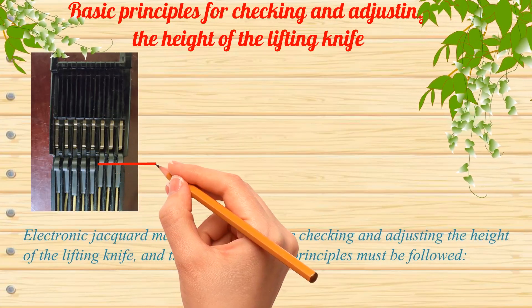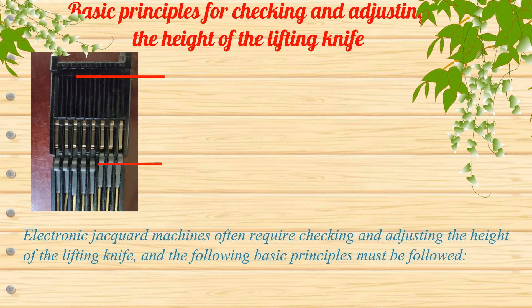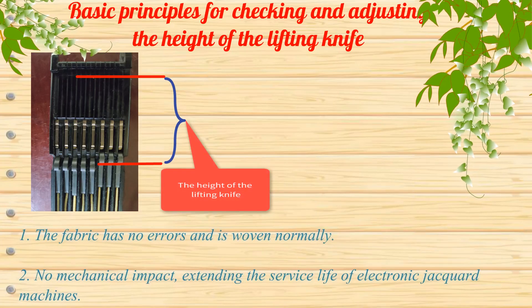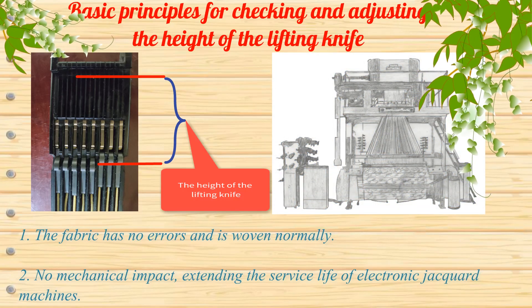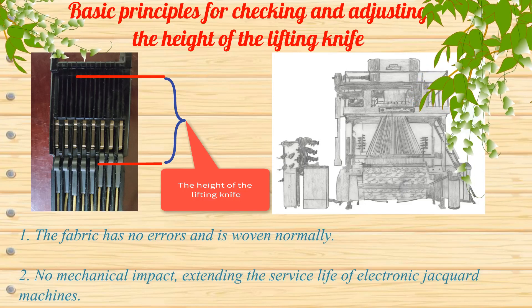Electronic jacquard machines often require checking and adjusting the height of the lifting knife. The following basic principles must be followed: first, the fabric has no errors and is woven normally; second, no mechanical impact. This helps extend the service life of electronic jacquard machines.